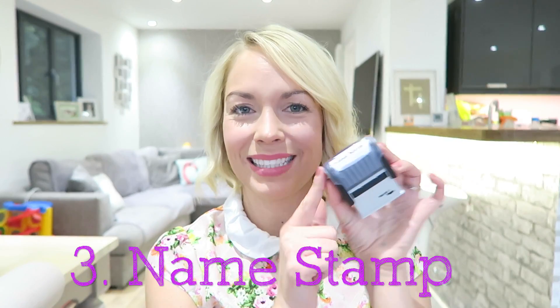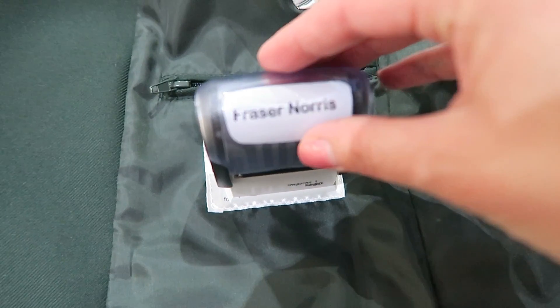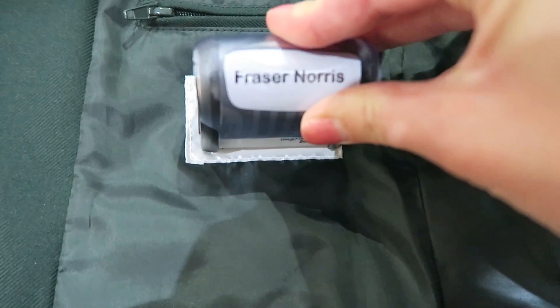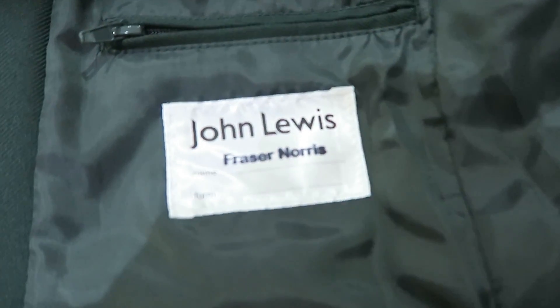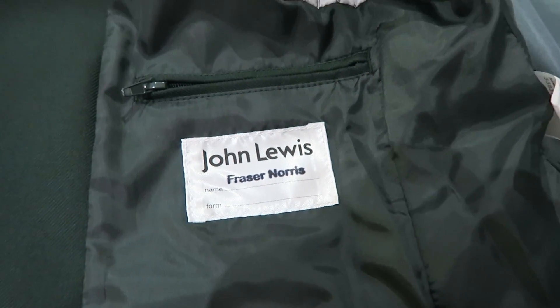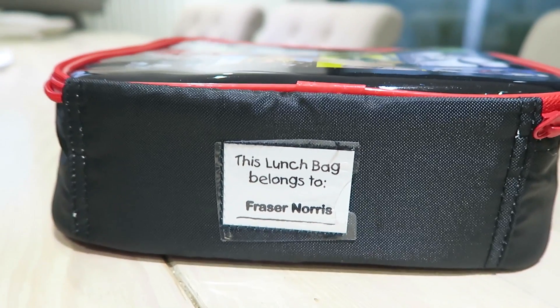I also got something that I'm very excited about — and I sound like a real geek now. I got a stamp with his name on it and it's basically a fabric stamp. It will stamp his name onto any item of clothing or onto anything. I've used it to stamp his name onto his lunchbox as well. You can use it on paper, labels, fabric — anything. It's completely washable, so once you stamp something the ink is going to stay on it. From my little tests, it stamps onto paper and labels very easily, more easily than it does to fabric, but you can stamp onto fabric as long as you do it two or three times.